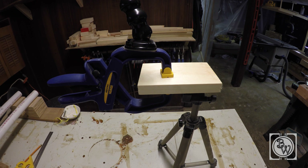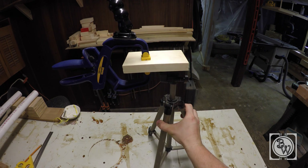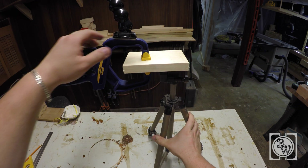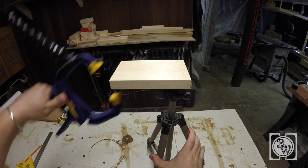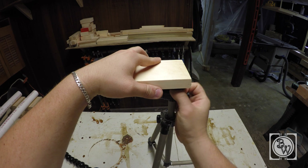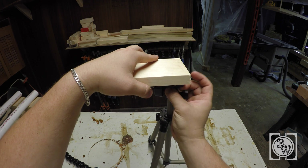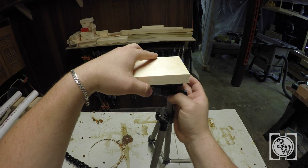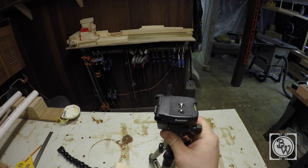Hey everyone, I just wanted to give a quick tip today on attaching a piece of wood to a standard camera tripod. I use a GoPro to do all my videos and I never really had a good way of clamping it to this tripod I have here. What I was able to figure out is that I could attach it to the threaded rod that a camera usually is attached to.